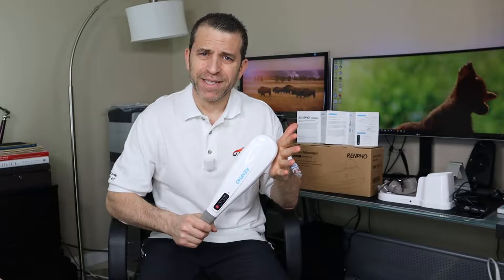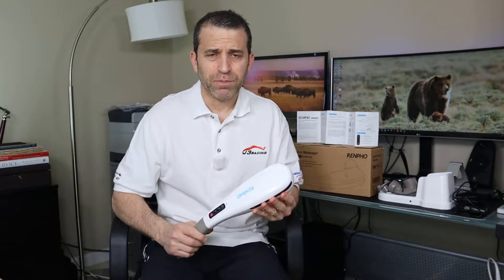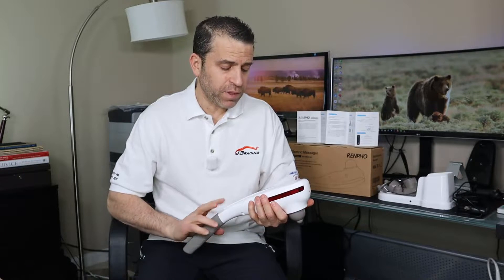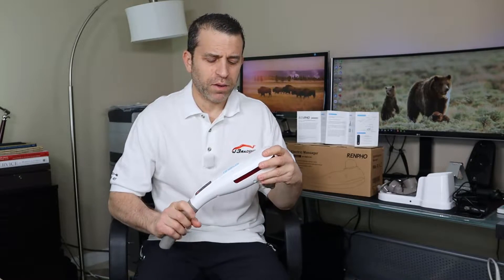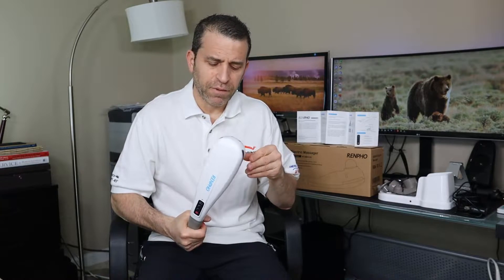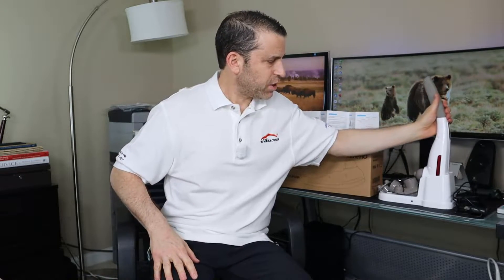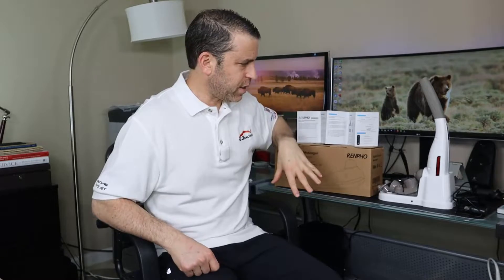They sent me this to review, so I'm going to give you my honest opinion, but I will put a link in the description where you can read other reviews, ask questions, and of course order it. I've always been impressed with their company — it's nice to learn about brand names that may be just as good if not better than others out there. They've definitely paid attention to detail, and I especially like that it's cordless. I'll dive into the specifics and then demo the product for you.